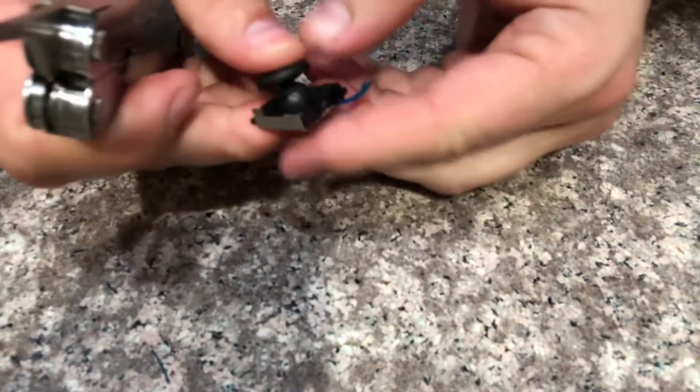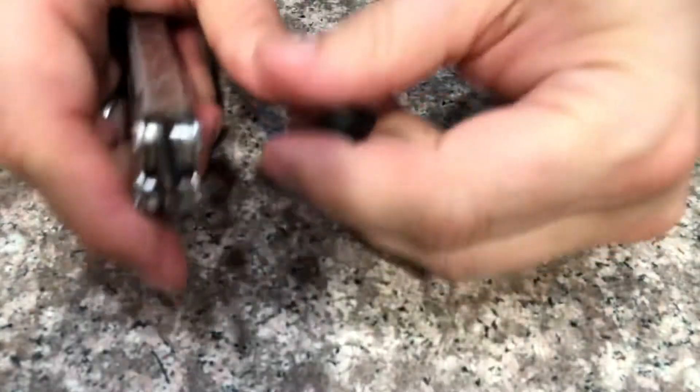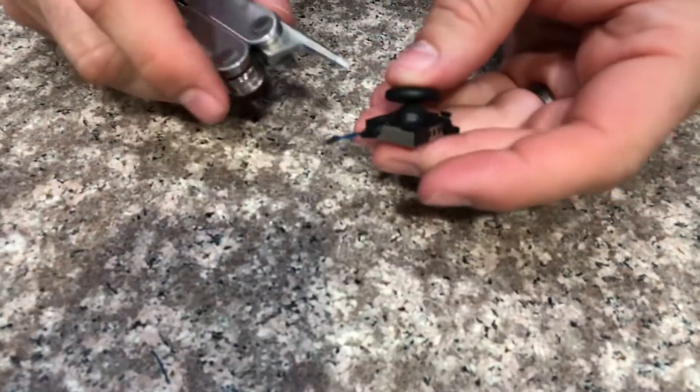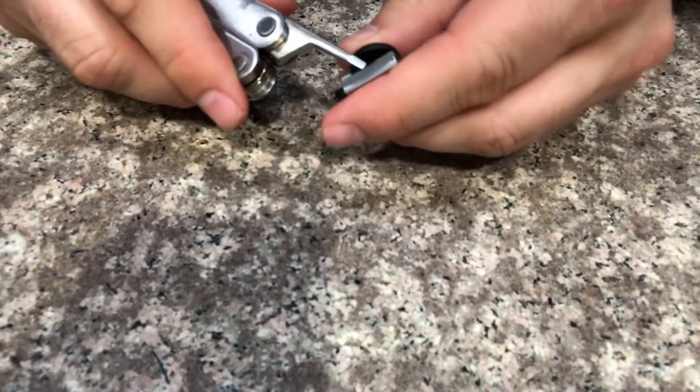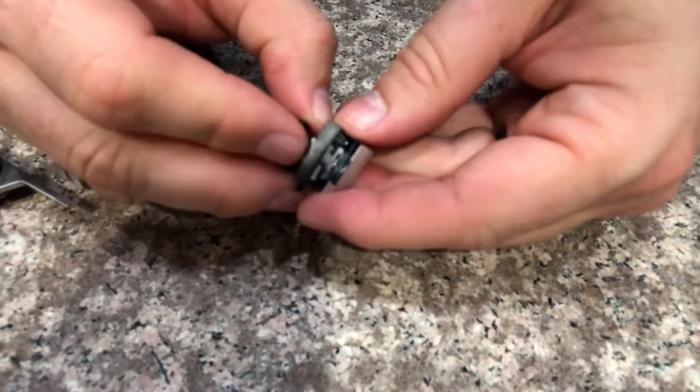Prying away... a little slippery. Alright, here we go — this is the cool part.